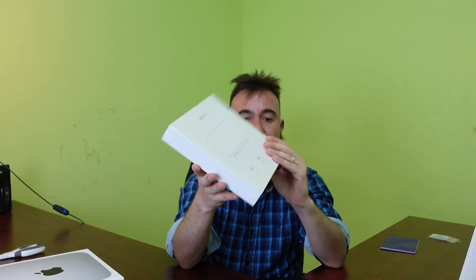It's a hub, the same shape and size as the Mac mini. It has USB 2.0 and 3.0, and it also has an additional card reader, which is great because it's like a camera card reader.